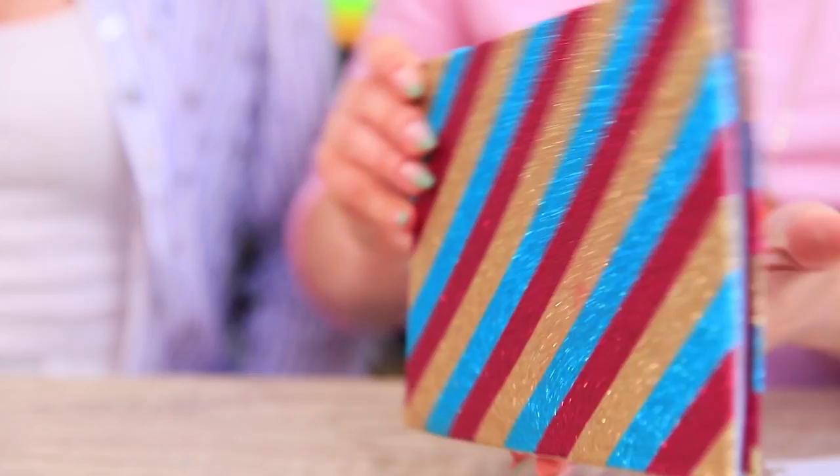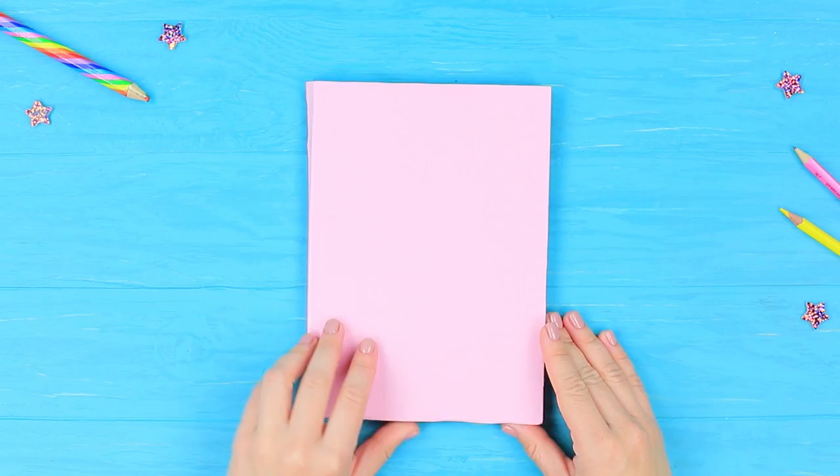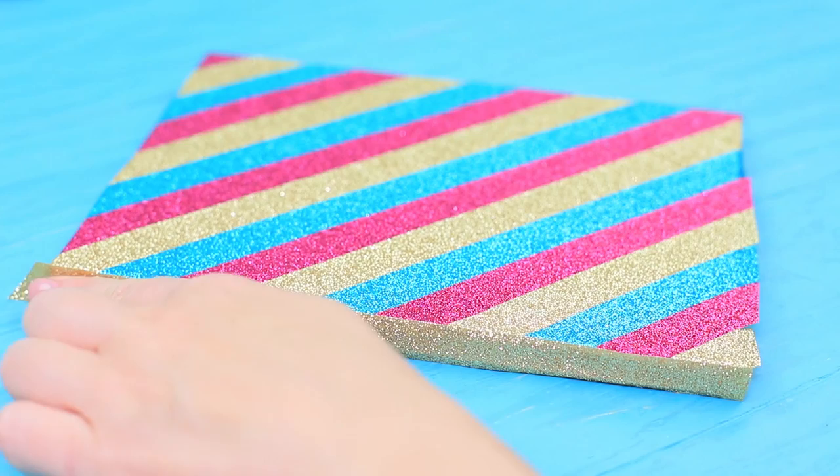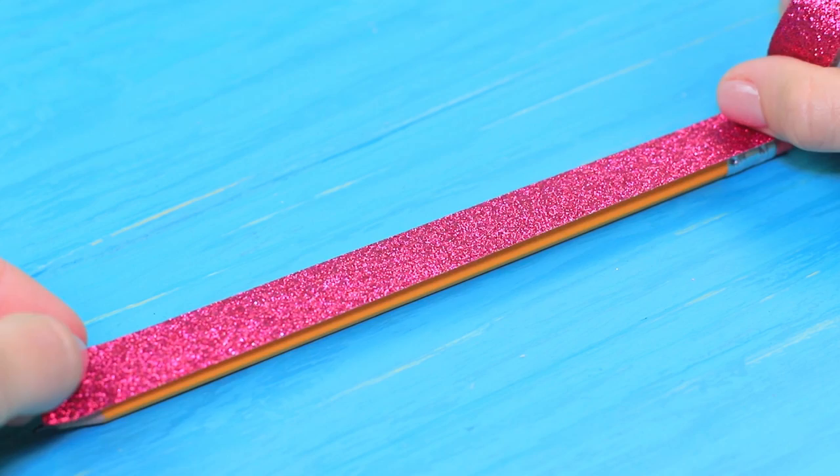Why is this sheet of paper so lonely? Are you going to take notes on it? Shame on you — take this sparkly notebook! Cover a ruined notebook cover with decorative tape, attach it by slanted strips, and wrap the ends underneath. Cover the spine with a straight strip of tape and cut off the excess. This notebook is radiant! And what should I write with? Give me your pencil! I've got a better one for myself — wrap an old pencil in sparkly tape.